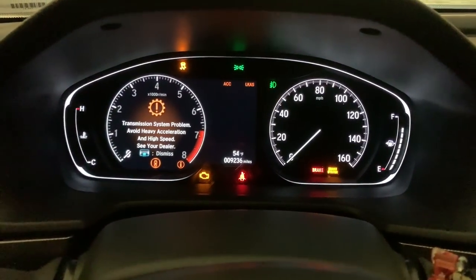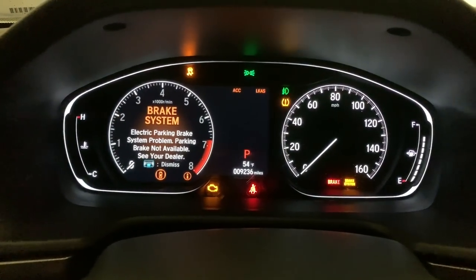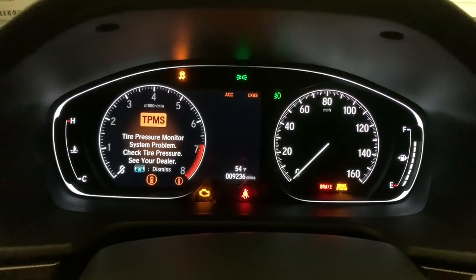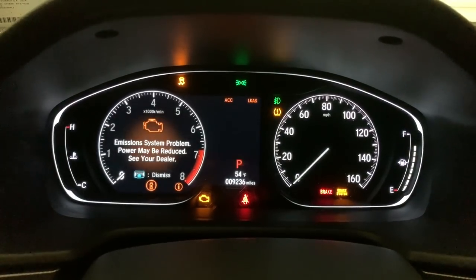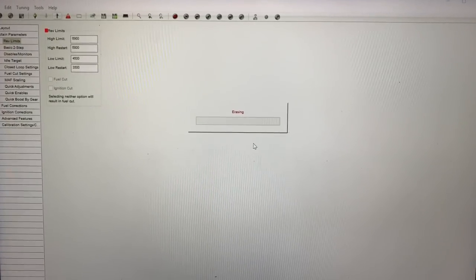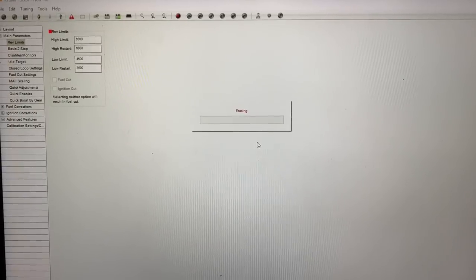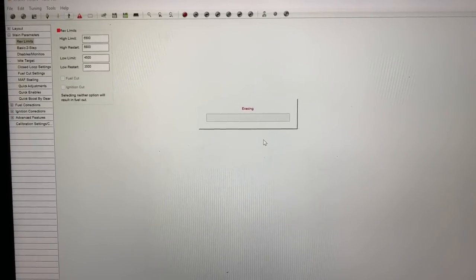When you do that you are going to get a bunch of errors on the screen. Because the factory ECU is being erased, a lot of the sensors don't know what's going on, so they start to recall issues. That will go away — I will show you how to get that to go away in a second. For now we're just going to sit here and allow this to erase. I'm going to cut the camera and come back when it's at the very end.